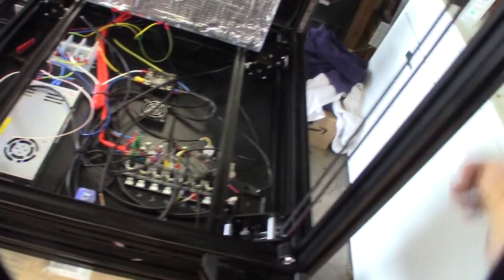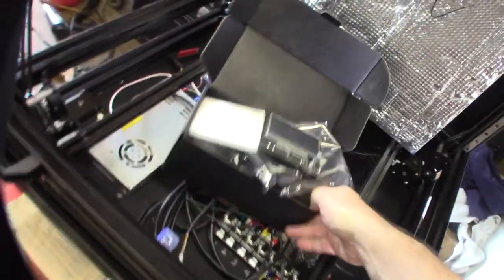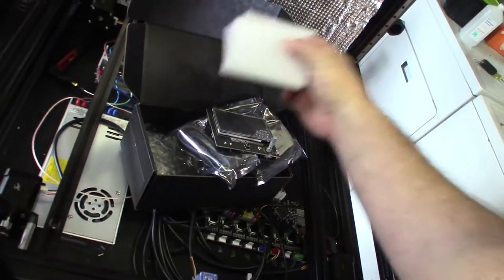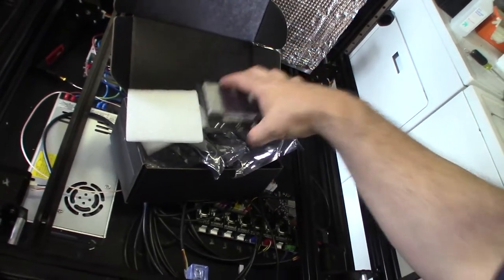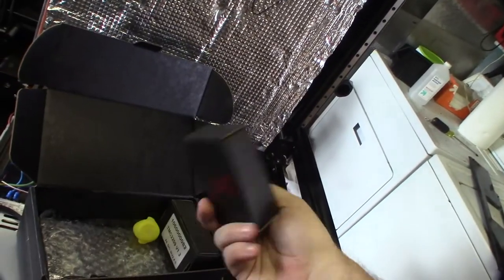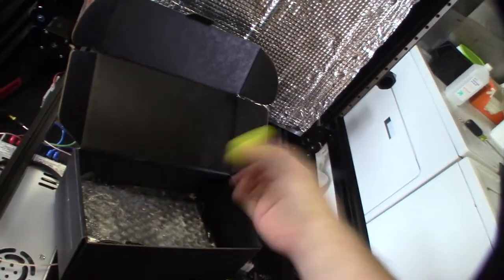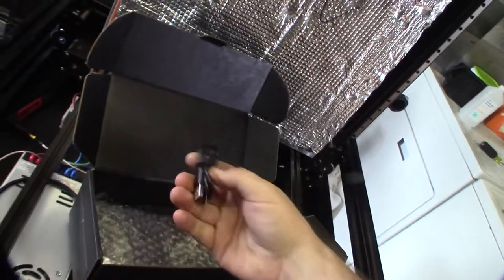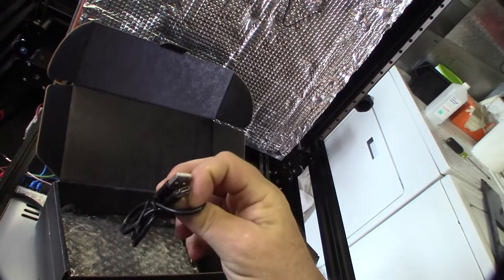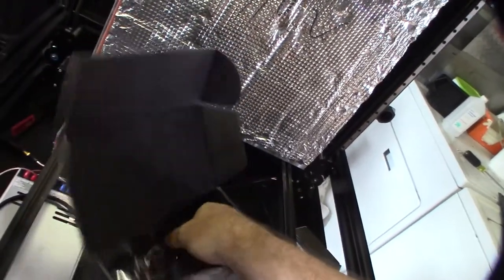So I'm going to convert this over to a BigTreeTech Octopus. This came as a kit with a 3.5 inch touch screen, two boxes of Trinamic TMC2209 version 1.2s — so eight of those, two boxes of four — and a rubber ducky with a USB-C connector. Glad they're finally changing that over, because I can't stand Micro USB — too weak. Here is the board.